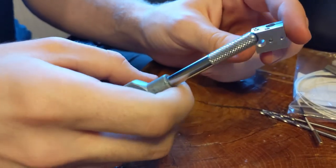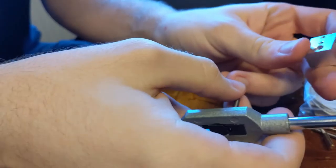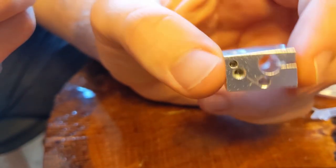Don't forget: if she starts to cry while you're going in, you should probably use some lube. I'm now going to try to thread the side hole for the set screw, though I doubt we have enough material here for a proper thread to form, but it's worth a try at least.